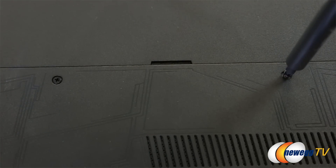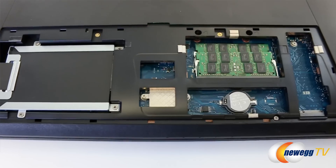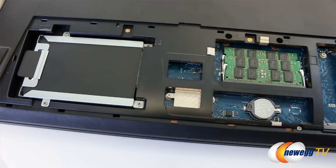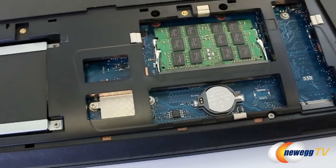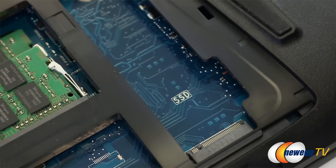If we flip the laptop around, you can see two screws here which I'm going to remove so we can take a closer look inside. There are two memory slots and the availability to upgrade your hard drive. On the side, you'll also find an additional slot for an M.2 PCIe SSD, which you can always find right at Newegg.